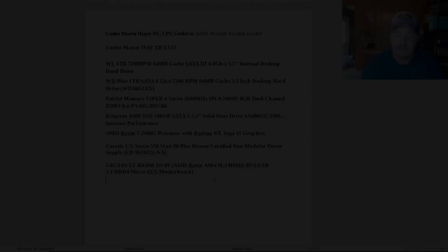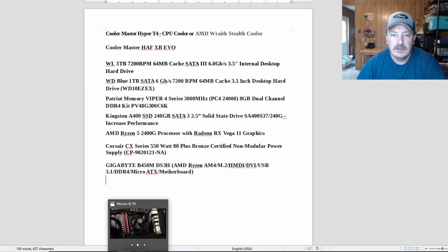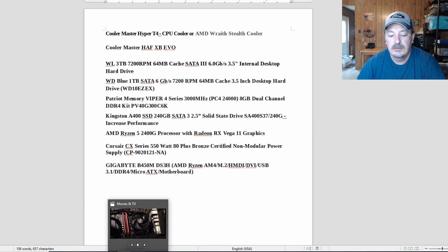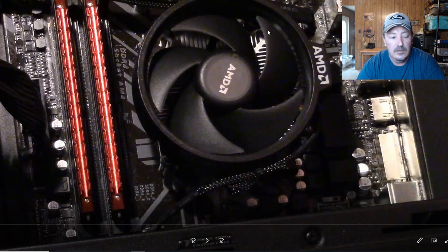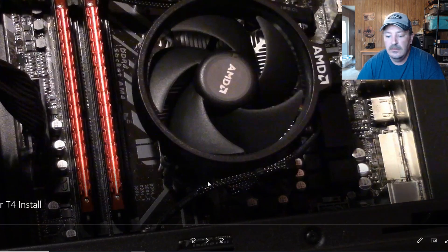It's the same exact system from my other 2400G videos. I used this cooler in a customer's build first, then reordered the parts for this system to do overclocking videos. It's a very good upgrade, so I'm going to use it as my daily driver — but that's not why you're here. We're going to go over the installation and the temperatures you can expect out of the Hyper T4.